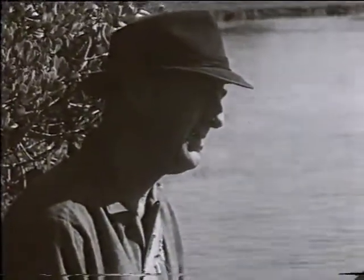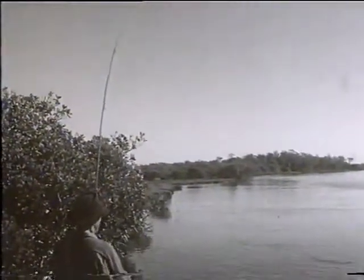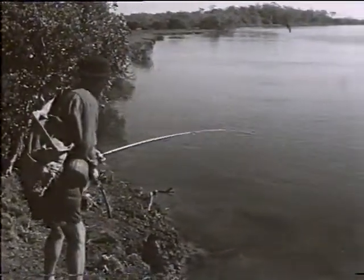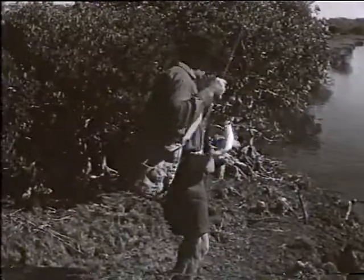If on the other hand your tip starts to bend, just keep winding and lean back. Do not strike with the rod, keep it still. All you have to do from there on is keep the rod well bent with the weight of the fish, whether retrieving or giving line. And so a brim is caught.